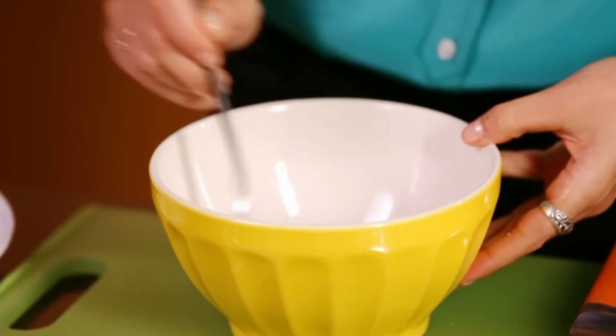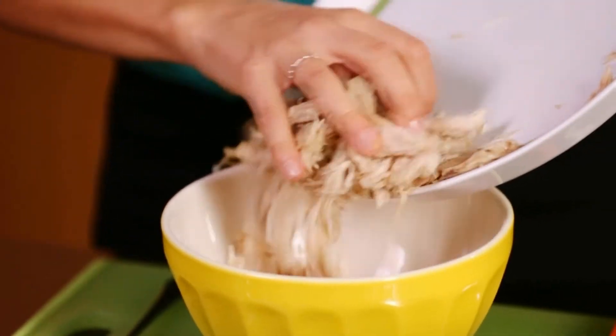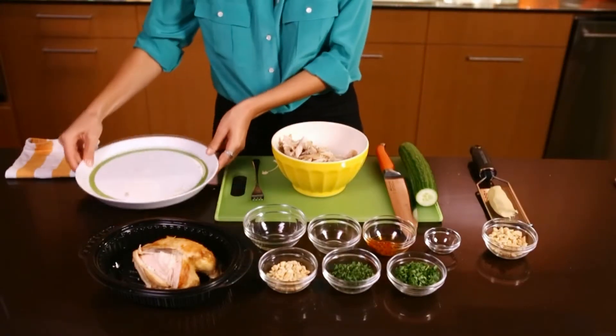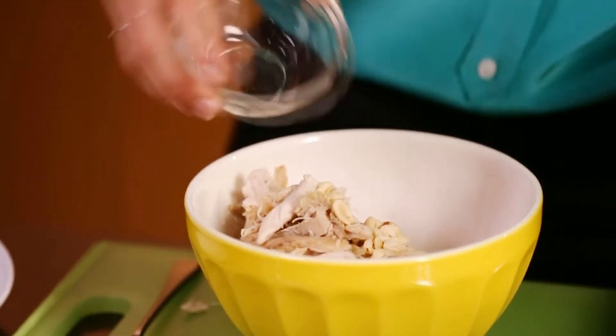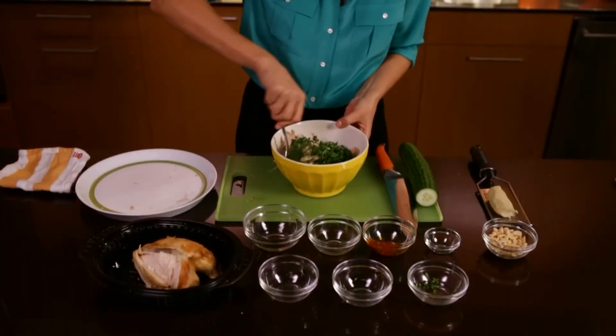To finish the salad, add in your chicken. And for crunch and color, toss in two tablespoons chopped roasted peanuts and two tablespoons each chopped fresh mint and cilantro. Give it all one more toss.